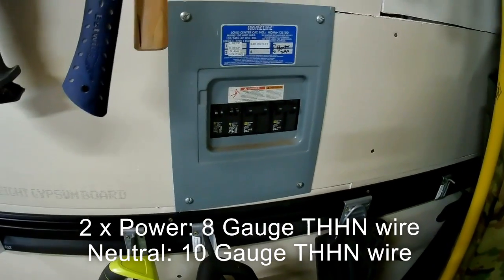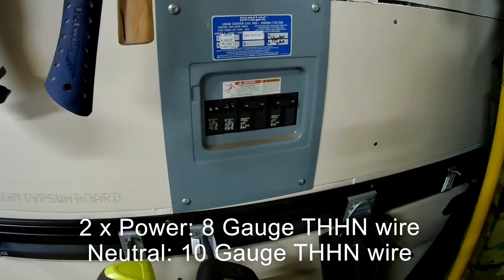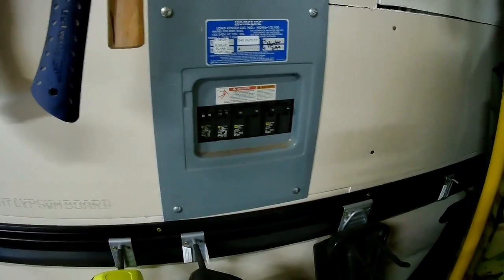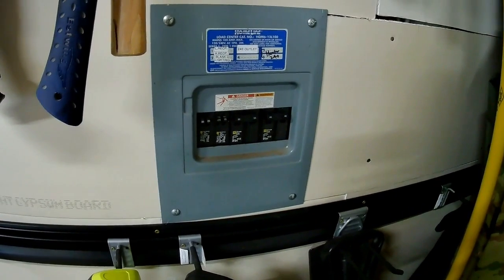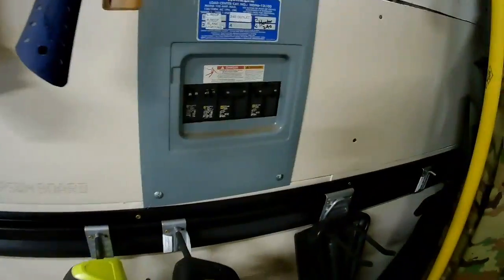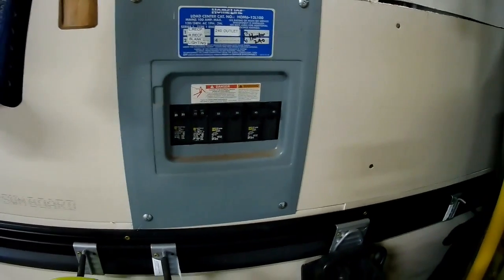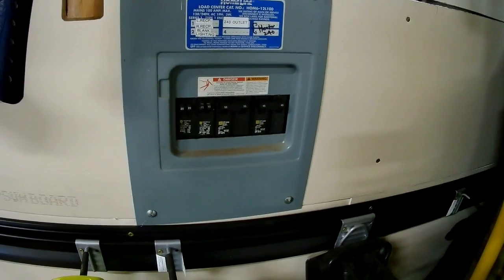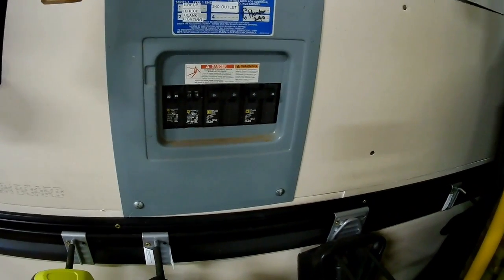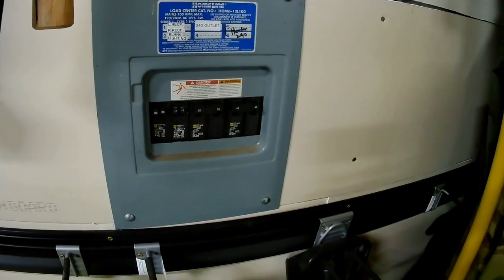The ground wire is 10 gauge — you can go down to 10 gauge for that. So it's two 8-gauge wires on the two power lines, each running 110 to 120 volts combining to 240. The green neutral wire runs on 10 gauge because it doesn't carry the same load. You can find plenty of other videos on how to install 240V on YouTube, so I won't go into that in detail. You essentially need 8 gauge wire minimum for 40 amps — two hots — and 10 gauge for the neutral.